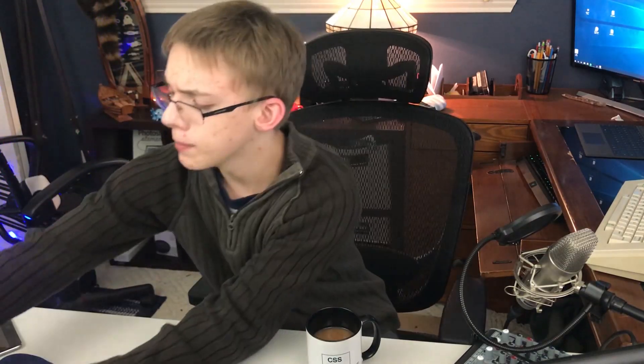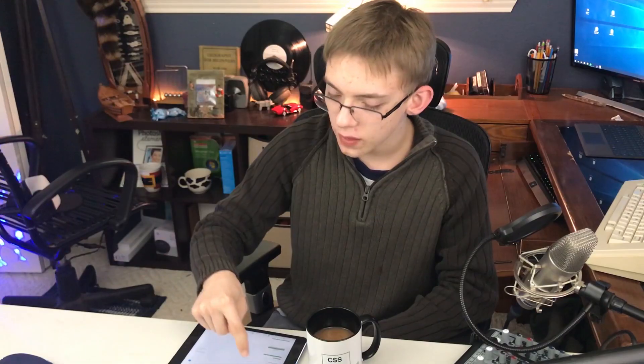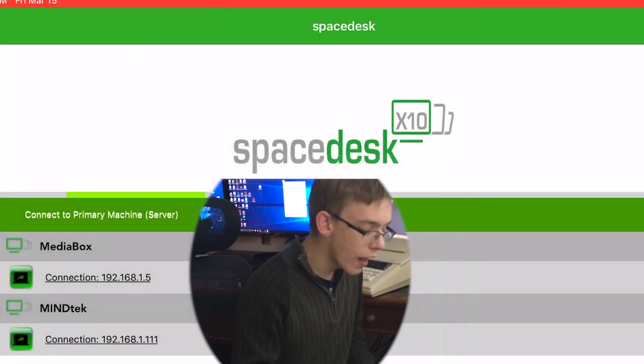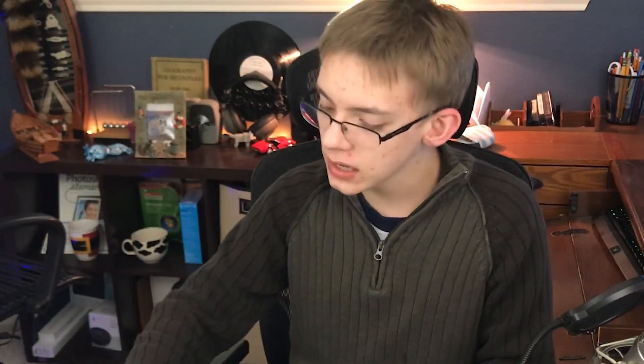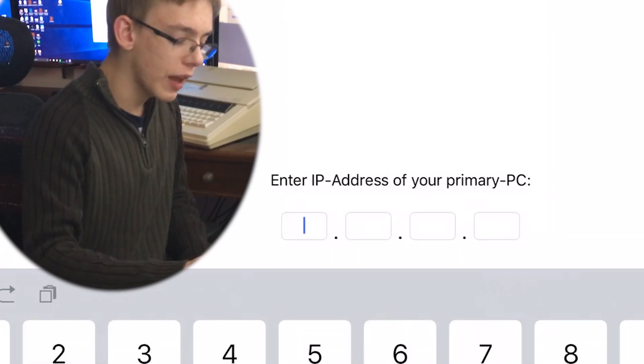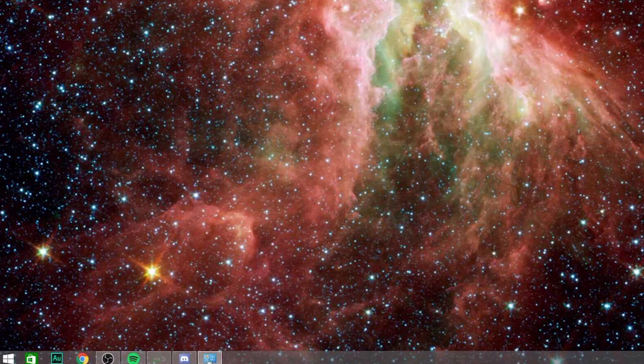Now let me show you how to set it up on a mobile device. Pop into the app store, search for Spacedesk, and download where it says Spacedesk Remote Display. Like I mentioned, it is absolutely completely free — things like Duet Display cost like $10, $20, $30, which is kind of outrageous. Once it's downloaded, click on Spacedesk, and assuming you're connected to the same router, the computer name and IP address will already populate under connect to primary machine server. If you don't see that, click the plus button at the top right to manually enter the IP address of the PC you want to connect to.